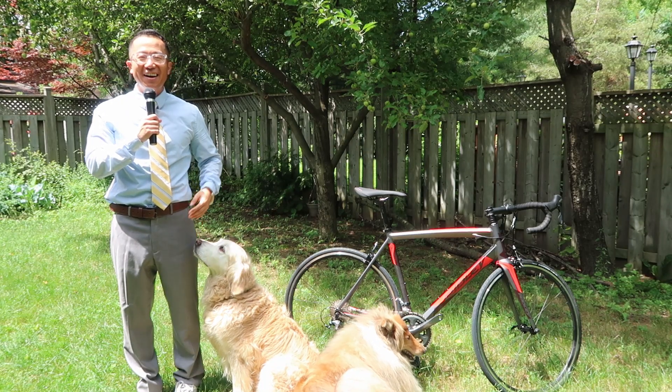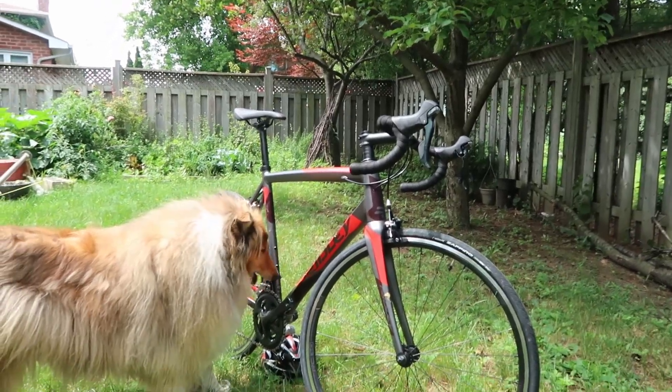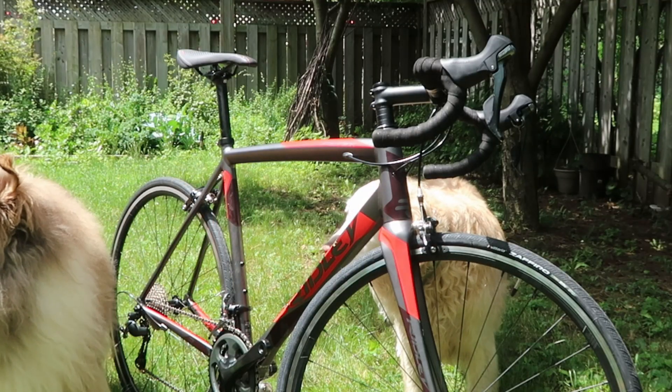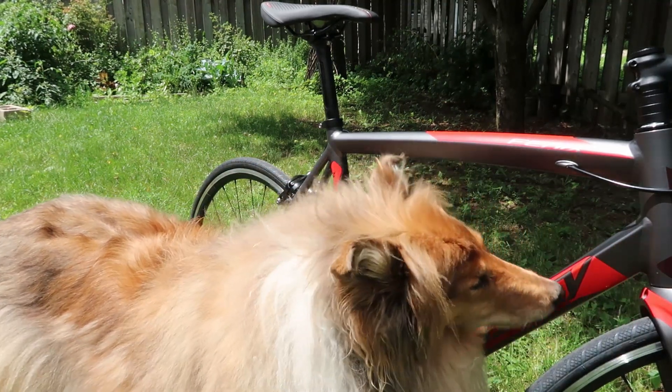Thanks, Qi. I'm here with two little puppies, one golden retriever and a Scottish collie. As you can see, they really really enjoy the bike. They lick the bike all over, including the frame and the components. They really admire this Ridley A60. It's really amazing. Back to you, Qi.